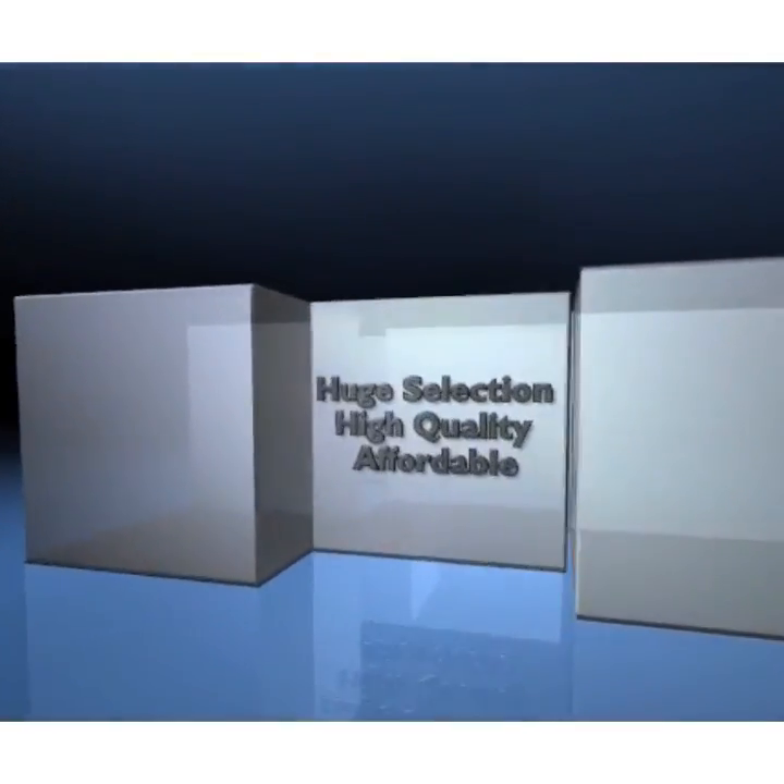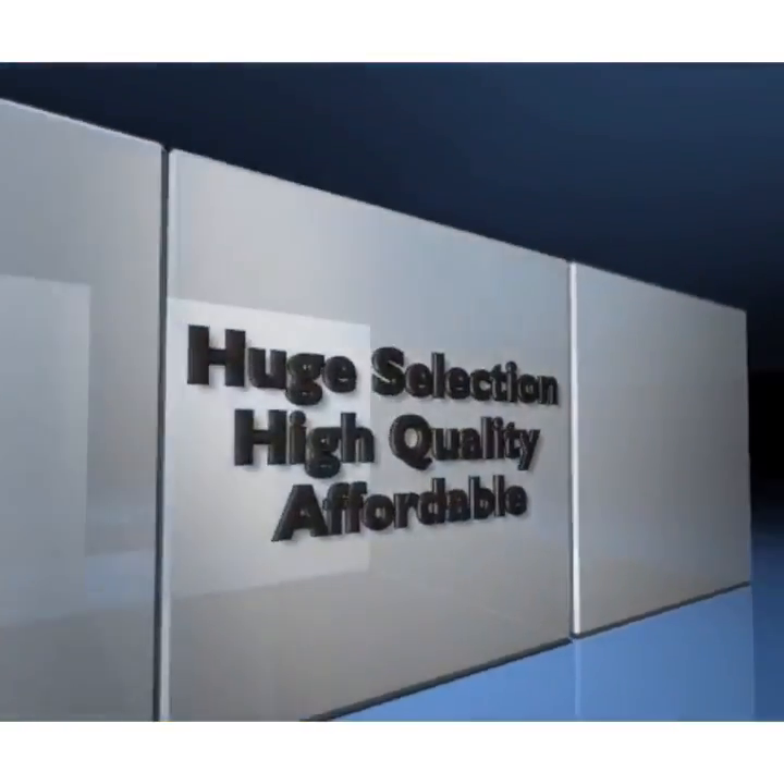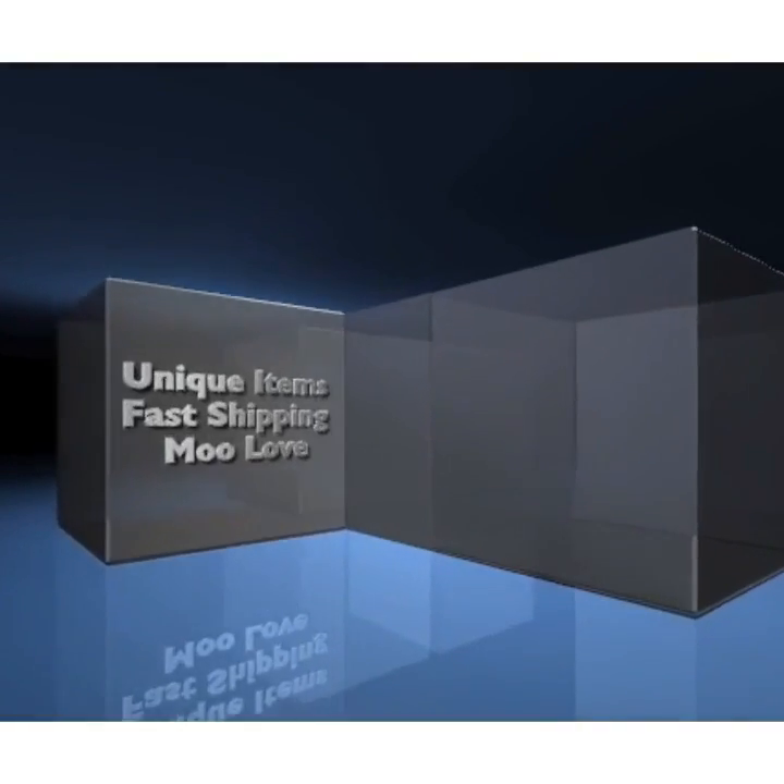Mulux: huge selection, high quality, affordable, unique items, fast shipping.